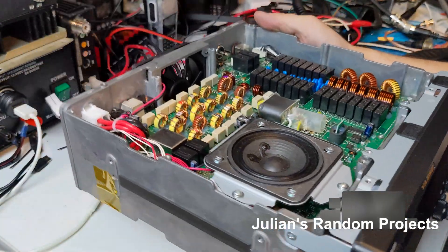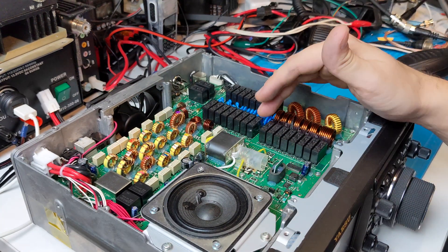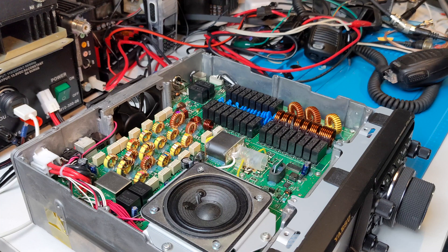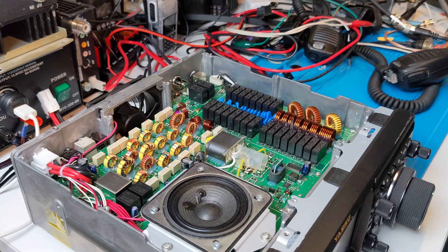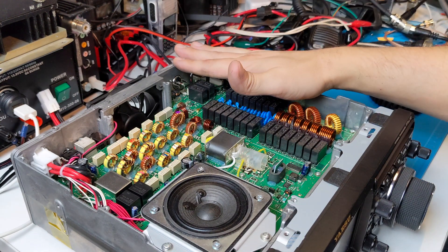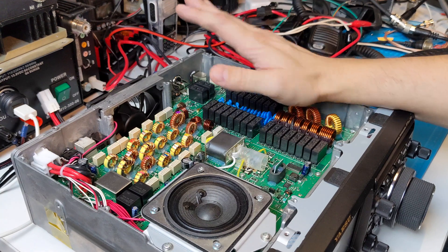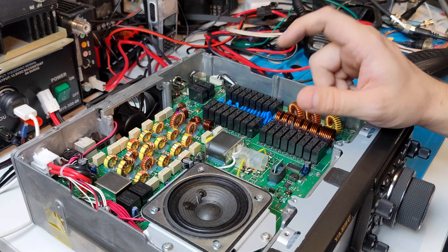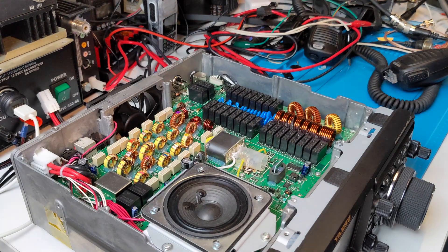All right guys, welcome back to another quick installment - part two of the Yaesu lightning strike repair. I was buttoning this thing up, as you saw in the last video, very proud of ourselves for getting it up and running. There was a voltage regulator that was shorted to ground, so we got that fixed. We also found issues with the HDMI in - the little chipset that converts the display signal, it's actually a DVI out so they didn't have to pay royalties. That thing was shorted to ground, so I desoldered it and that helped. Now I'll show us replacing that temporary 3.3 volt voltage regulator with something more permanent. Got my bag of parts here from Mouser, so we're ready to go.